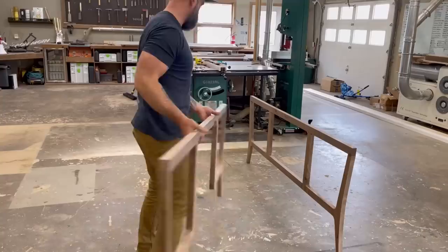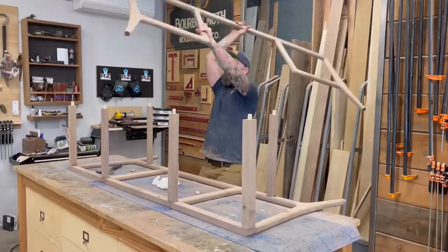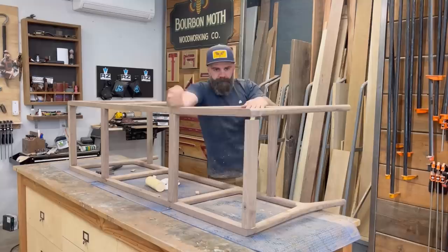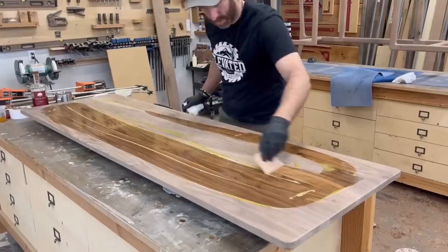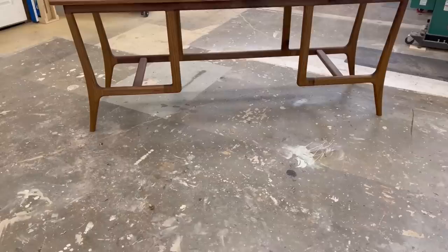With both frame sections done it was starting to look somewhat like a desk, but we wanted to make it prettier so I got out a round over bit and rounded over everything so that it looked more mid-century. Then using some dominoes I glued my front section and my back section together with some cross brace pieces and we had a frame for a desk. I made Craig put finish — Rubio Monocoat — on the top and the desk base, and that's where we left off.